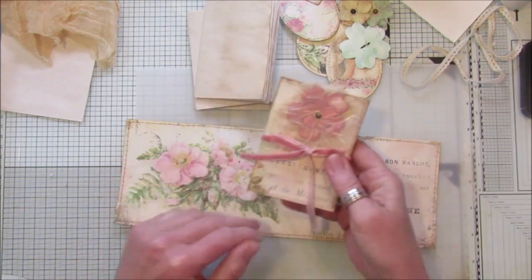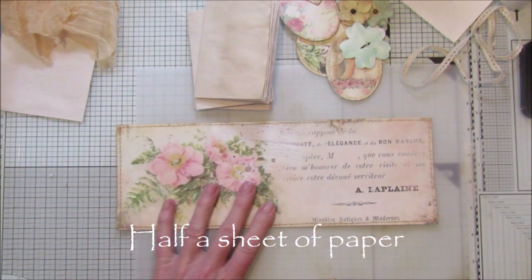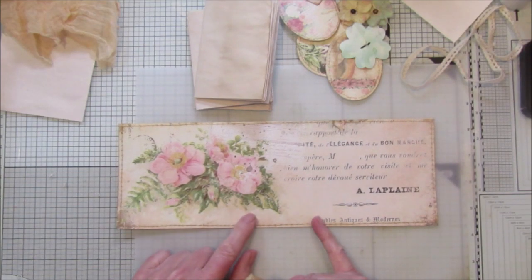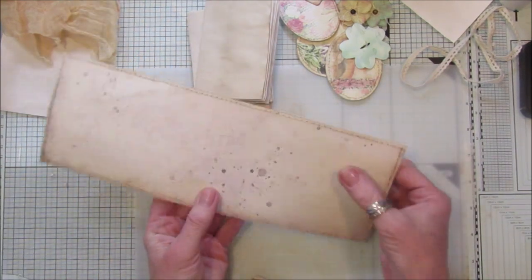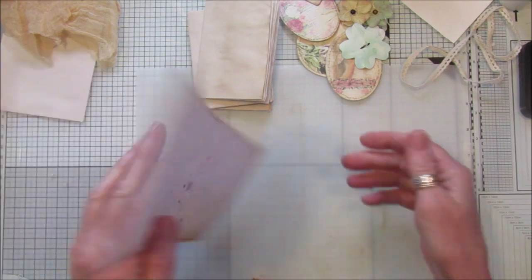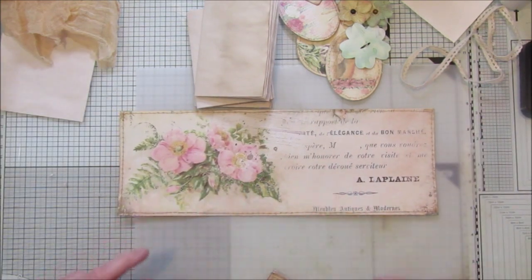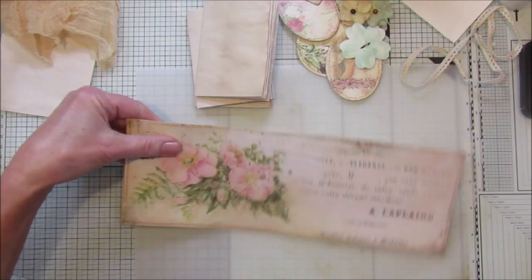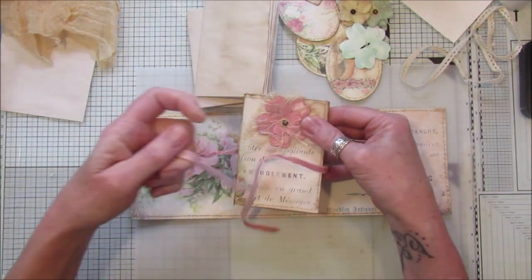It's just made out of one sheet of my digital papers. The papers I've used today are from the Chubby Chic French collection, and I've actually printed on both sides so I don't have to use two pieces of paper. I've printed on 160 gram paper — I don't know what that is in pounds — but it's a thicker paper.